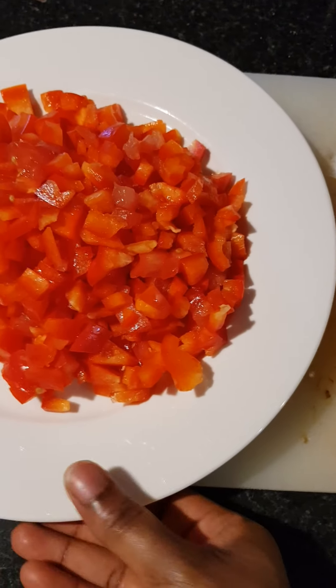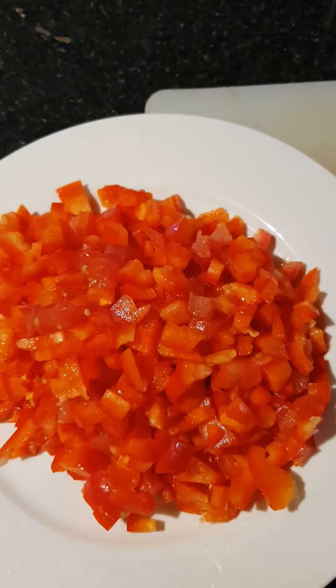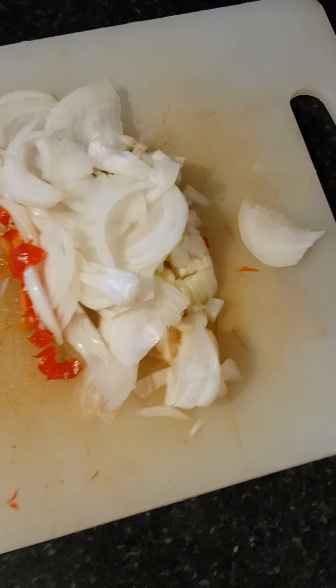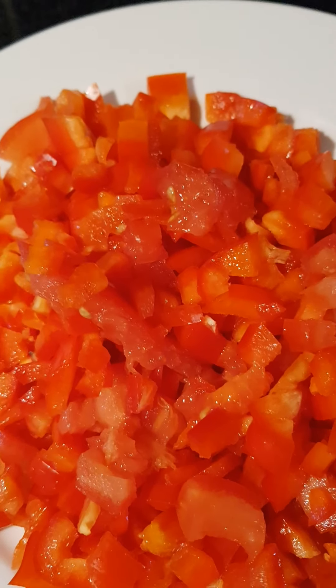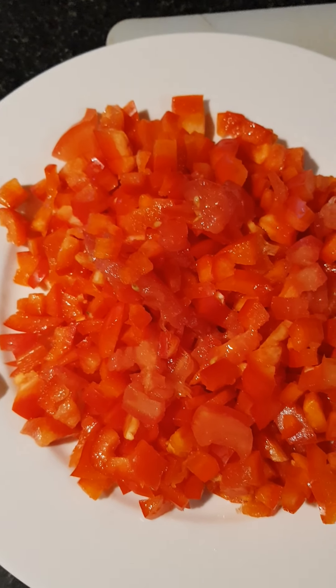Welcome back guys. As you can see here I have my bell pepper, tomato — I also have tomato and onion and scotch bonnet. This is the sauce we are using to eat our fish. Stay tuned as I start the frying process.